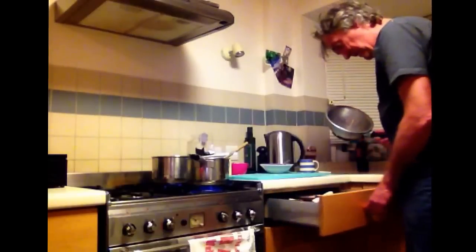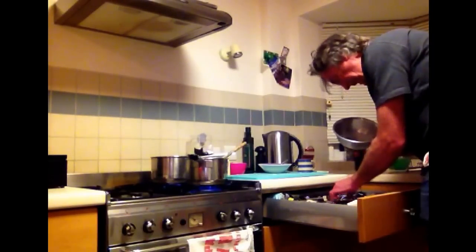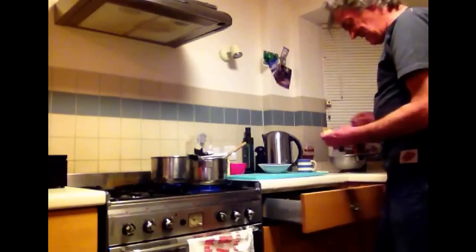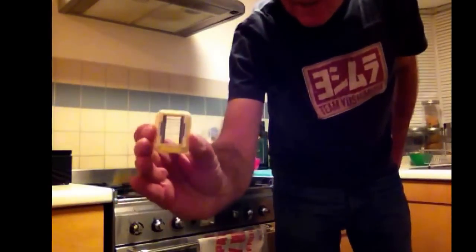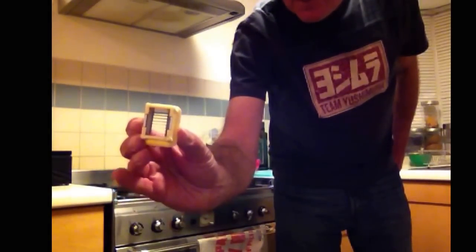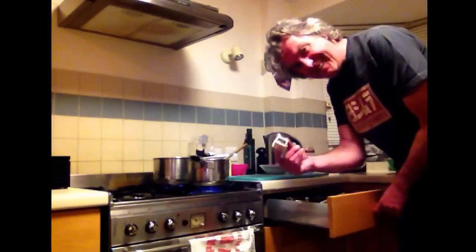And from my other grandparents on the other side of the family, I inherited this runner bean slicer. You push them through there and they come out stringy. It's blunt, a bastard, and completely useless these days — but it's an heirloom.